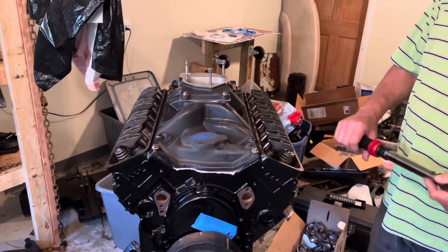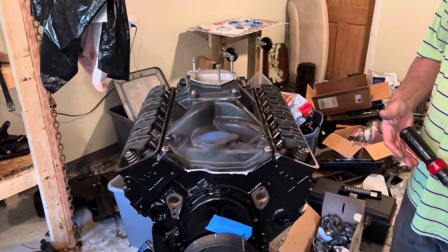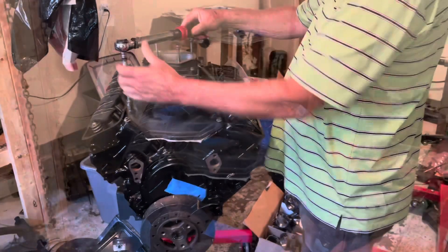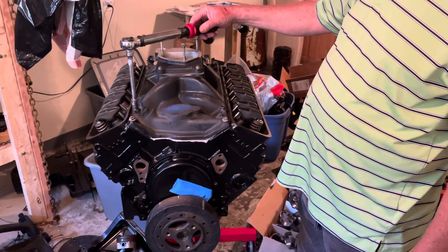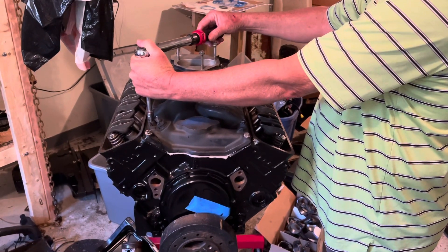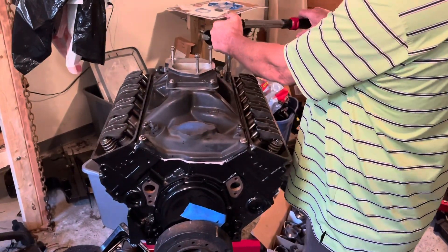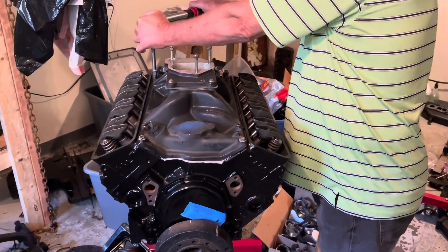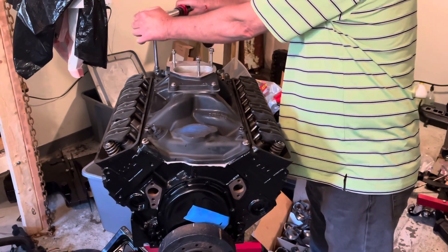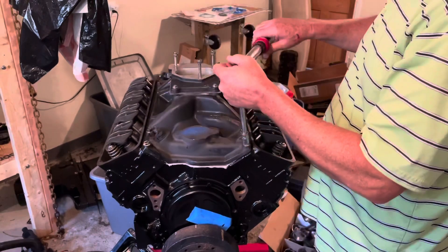I'm about to go to the third stage, which is 11 foot pounds — that's 11 times 12, which is 132 inch pounds. So I'll set my torque wrench for 132 and finish up the third stage. At this time I'm doing the third pass on this intake manifold for the 5.7 MerCruiser. The setting is 11 foot pounds, which is 132 inch pounds, starting with bolt number one. And that's it.